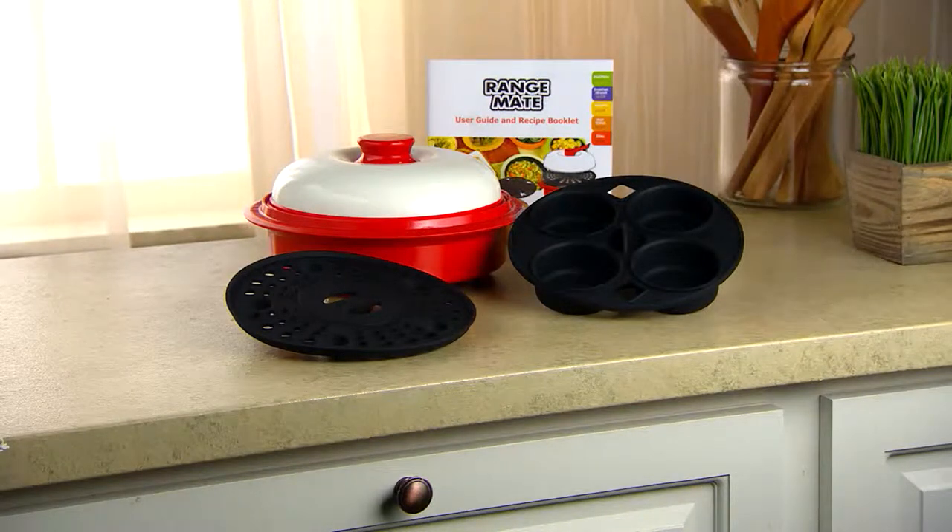Thank you, Dawn. This is very, very popular. Red or green, blue, yellow, purple, or orange are available.